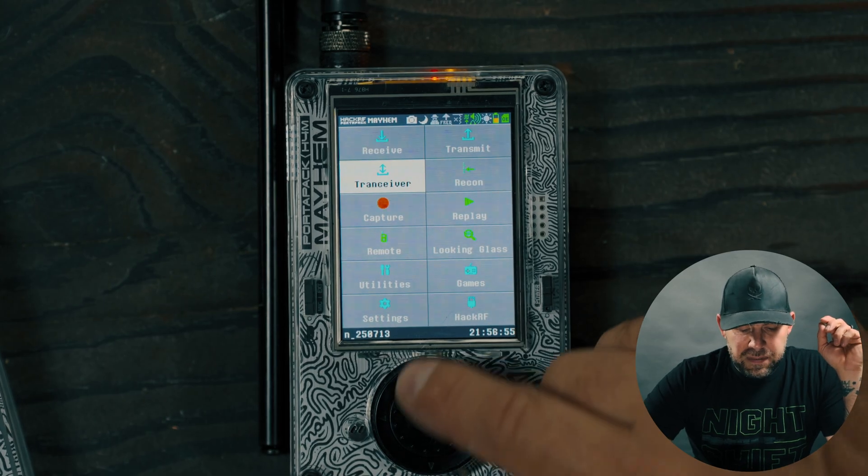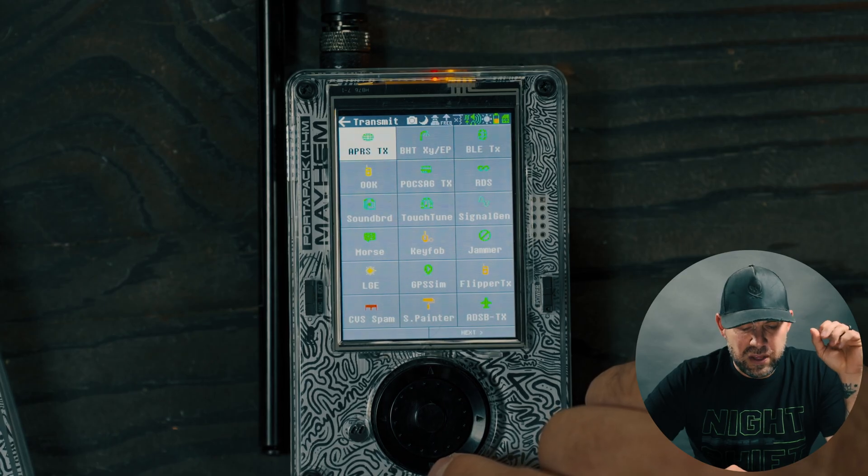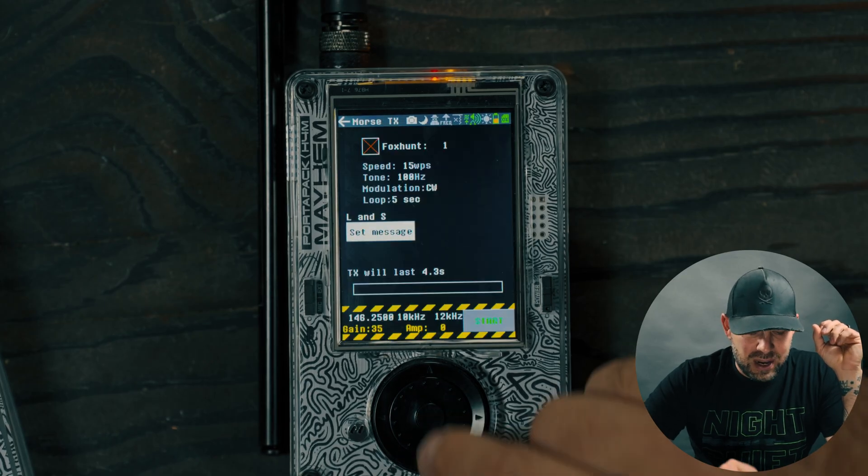I'm sure these things are getting fixed, but just be aware that if you are going to upgrade your firmware there may be some issues with transmitting.